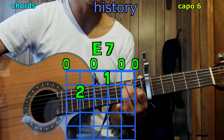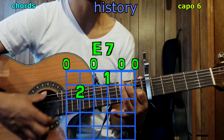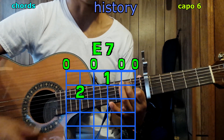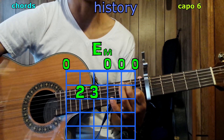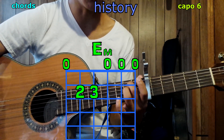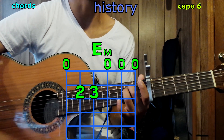Now E7 — all you've got to do is lift the 3rd finger, leave 1st and 2nd where they are, and we have E7. For E minor, lift your 1st finger, add your 2nd finger on the 4th string, 2nd fret. Play it and we have E minor.